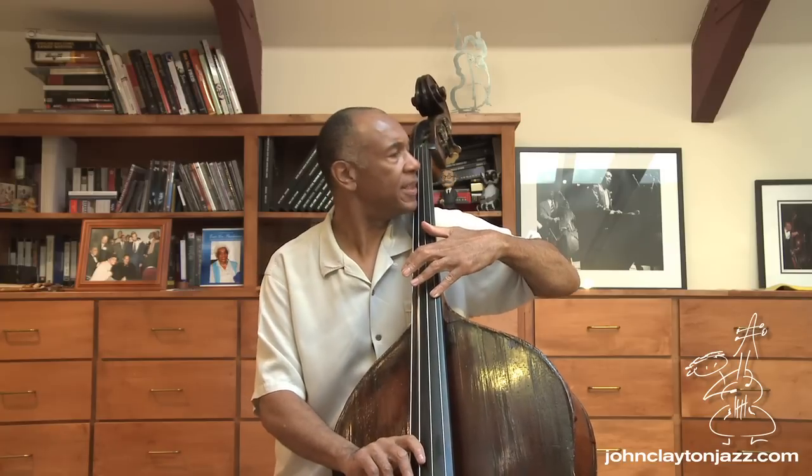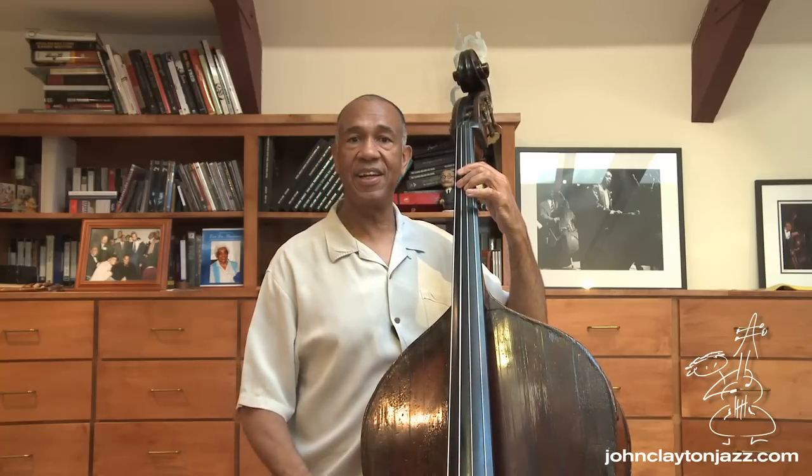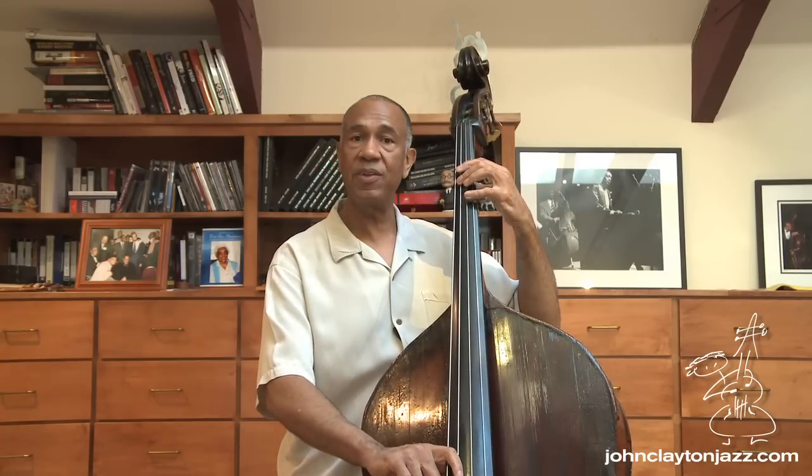My fingers aren't quite long enough to play both of them at the same time. I can use my chin — oh, it hurts! But I can play this C on another string. I can play that same sounding note, that same octave, there. And now it allows me to reach over with my other finger and play that E natural.